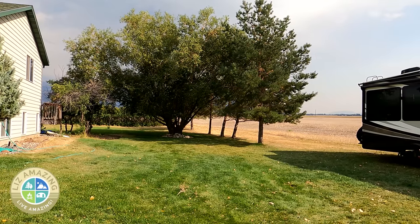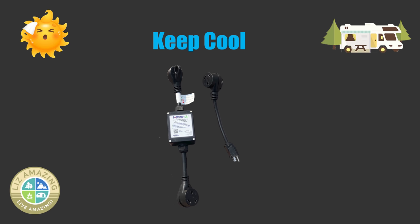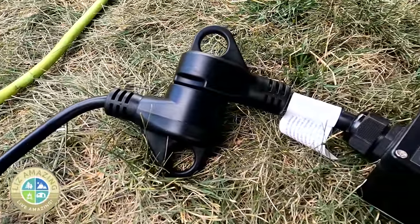Let's back up. If you're in a hot situation and you don't have 30 amps or preferably 50 amps to run your rig, and you need to run an air conditioner, what are you going to do? This video is about soft start up, and let's talk about that and how awesome it is. It saved our bacon.